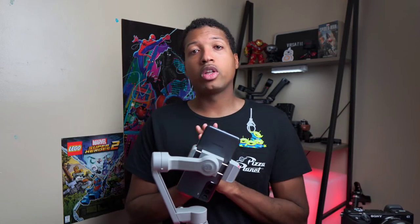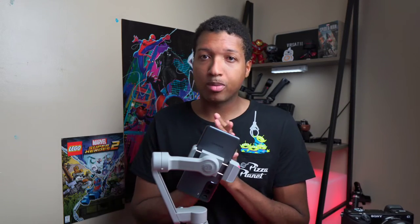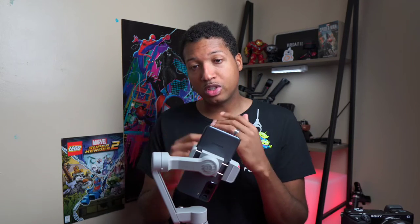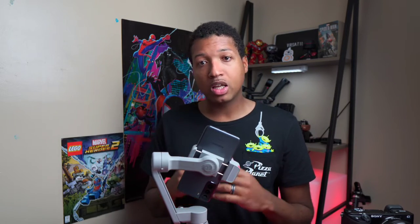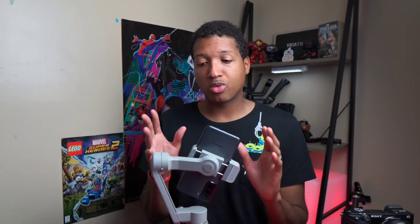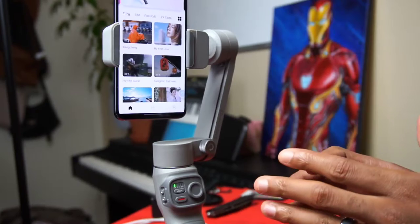Be aware that when you first connect the ZY Cami app to the gimbal, there's a firmware update it will want to perform. This keeps the gimbal up to date and working the way Zhiyun intends, giving you a great stabilized, well-functioning gimbal.